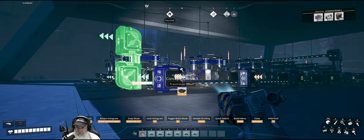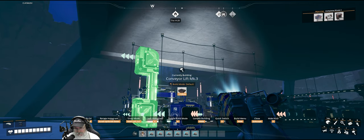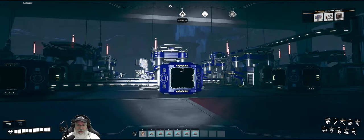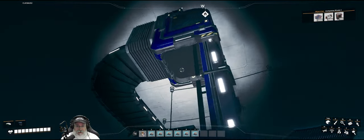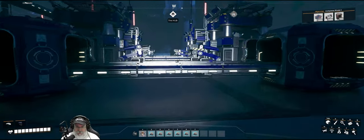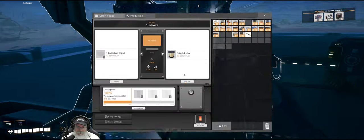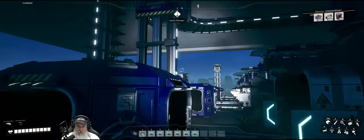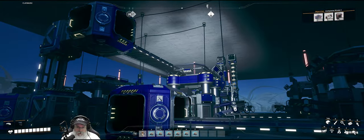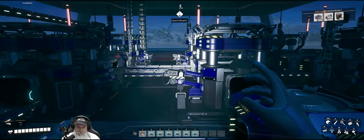Let me think about this for a second — that's going to go above. Yeah, we're going to have to make this one go up higher. That's fine, that should work. There's nothing coming from this direction that's going to run into that, so we're good. Let me go through this again because I know I was a little scatterbrained with all that.